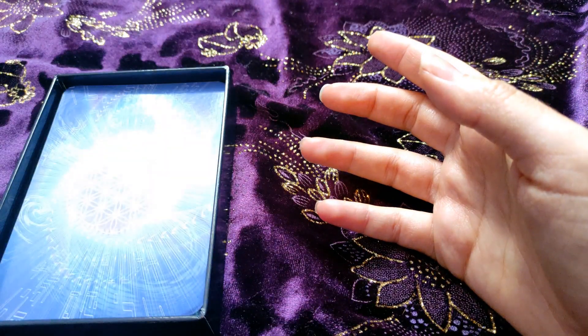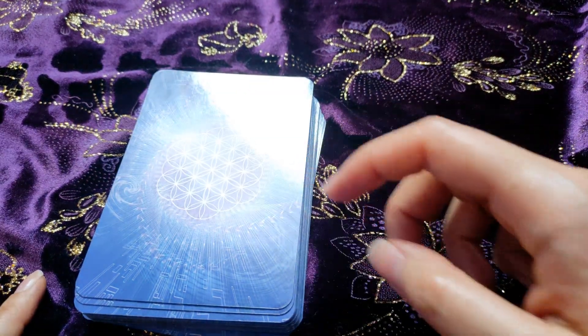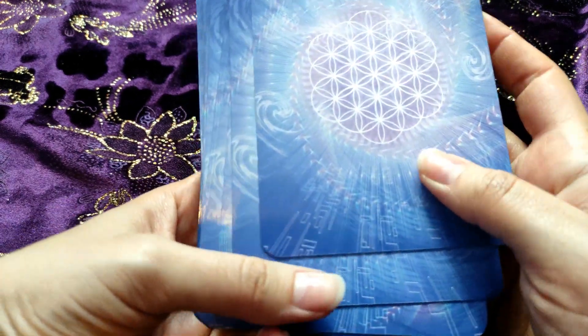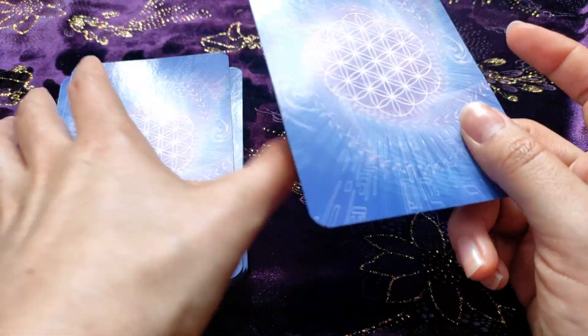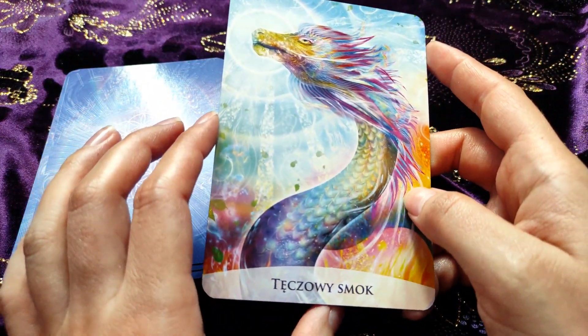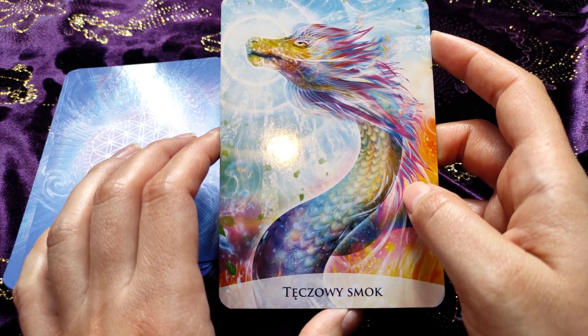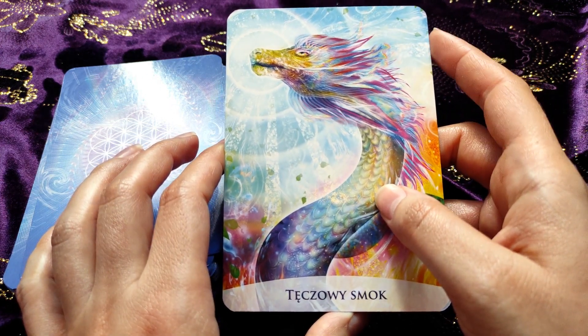So we're putting aside the book and the box, and I will translate the cards for you because as I said this is a Polish edition. We have the first card — this is a rainbow dragon.